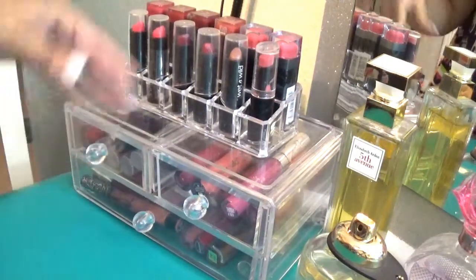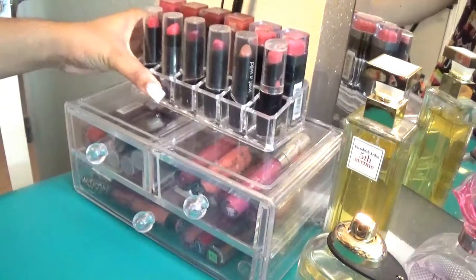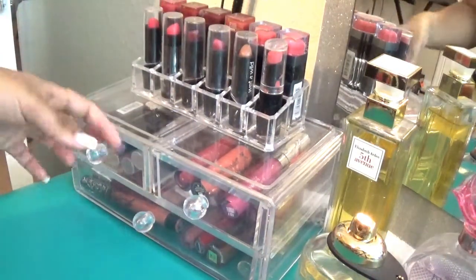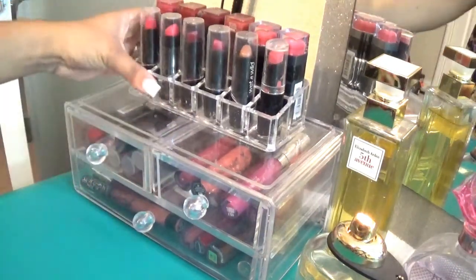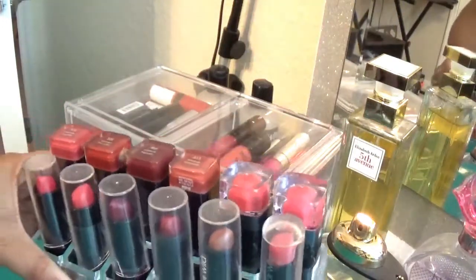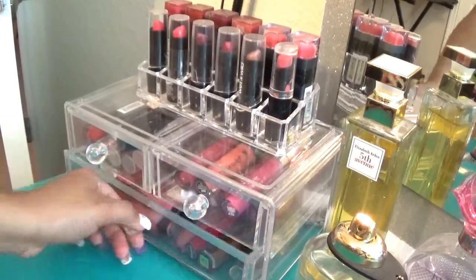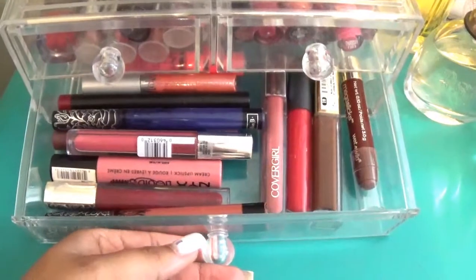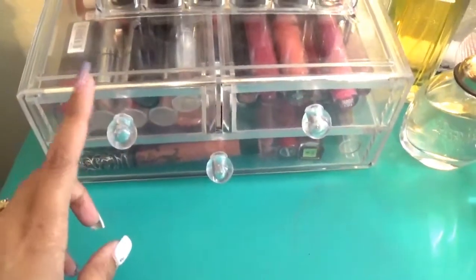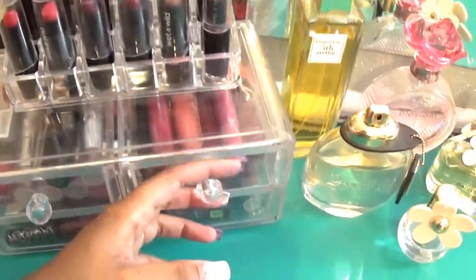On top of my vanity I have this acrylic drawer set and an acrylic lipstick holder. I believe I bought both at TJ Maxx in the clearance section — this was maybe $5 and this was probably $2.99 on clearance. It's a pretty decent lipstick holder — it holds 12 lipsticks. The acrylic drawer set has two smaller drawers on the sides and a larger one on the bottom. In the drawers I mainly keep liquid lipsticks and lip glosses, with one drawer for regular lipsticks that didn't fit in the holder.